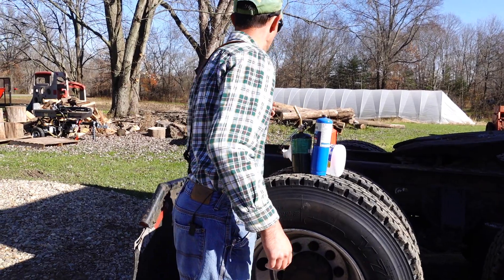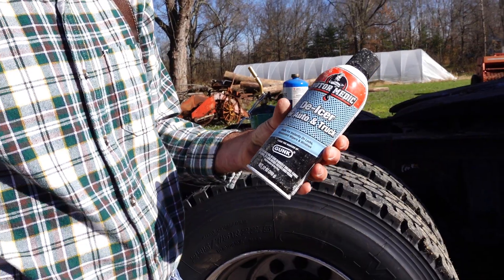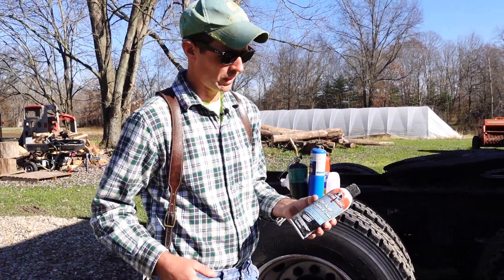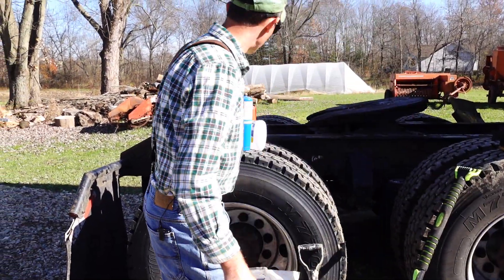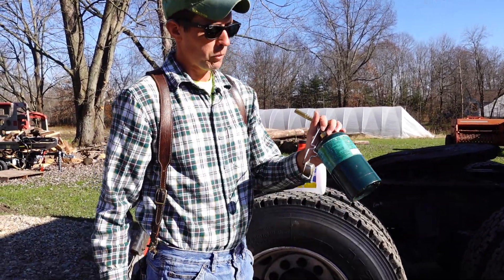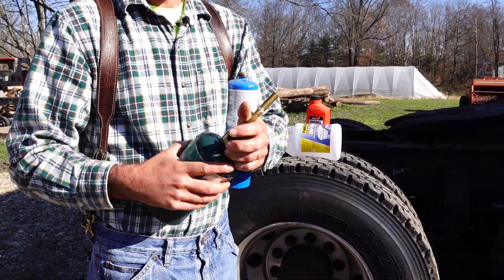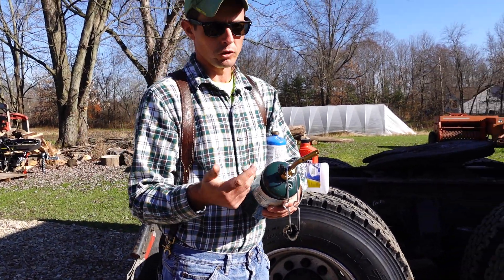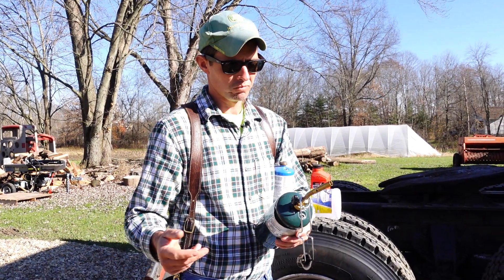I carry a can of de-icer — good for padlocks, door locks, or your windshield. Just spray it on anything that has ice and take it off. You can find that at most truck stops.